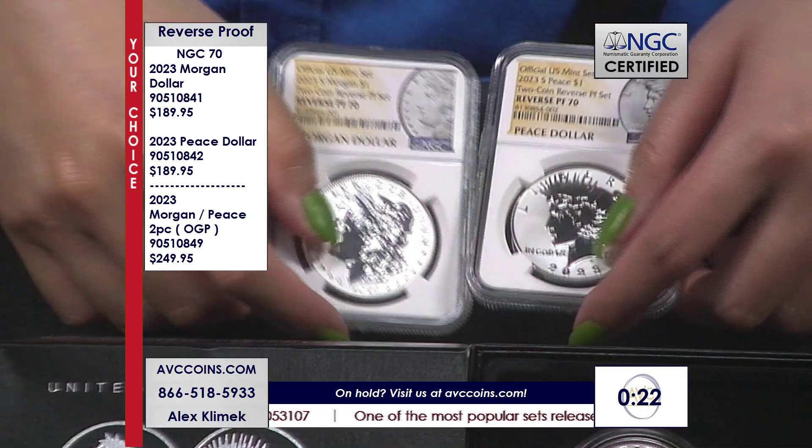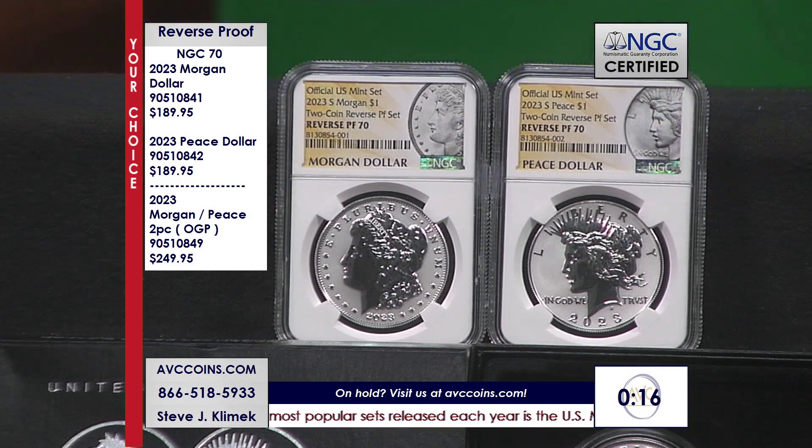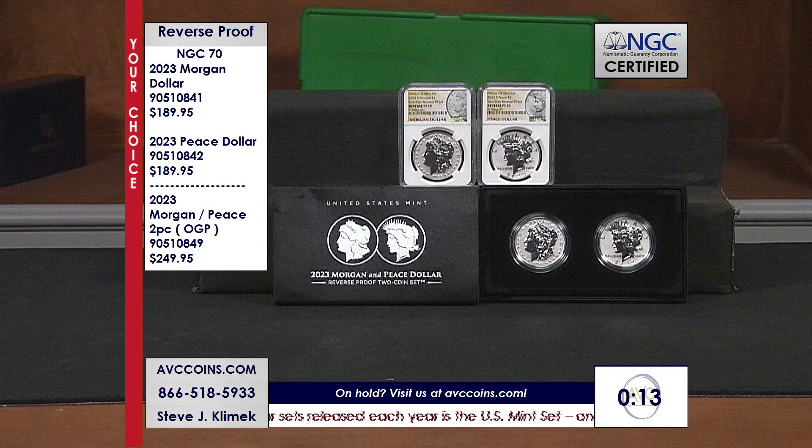Tonight — best of all worlds: the lowest minted coin in the Morgan and Peace series, the highest quality, and two options to work with. If you love certified coins, there's nothing better than a 70. Tonight the best price is $189.95 each, $380 for the pair. The OGPs are also available — and look at that price. Everybody else raised their price; we're holding the line. That's the ABC way. We thank you for being with us and we do business with the best here at the best prices.